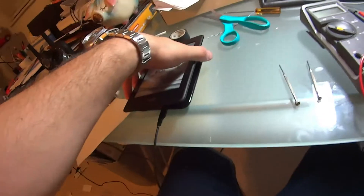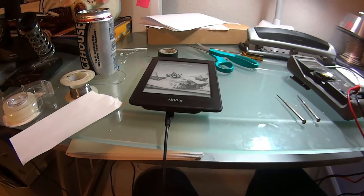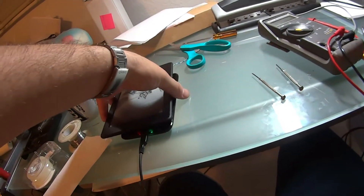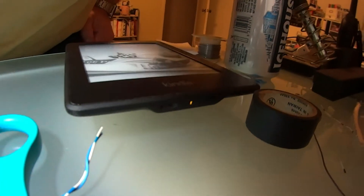So now that we're all back together, that's about where the charging coil is, so let's put it on the Qi charging pad. Let me turn it this way, see if the green light comes on — should be charging — and we're charging wirelessly.